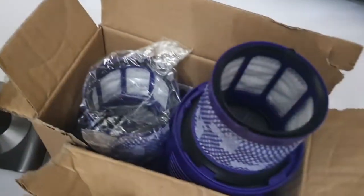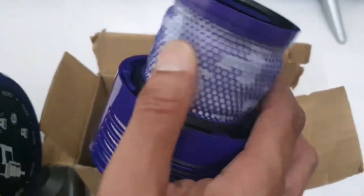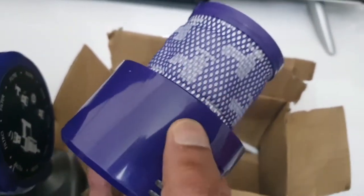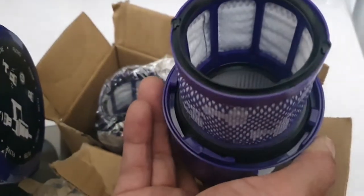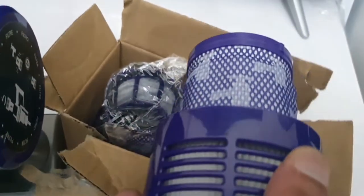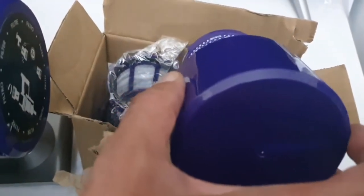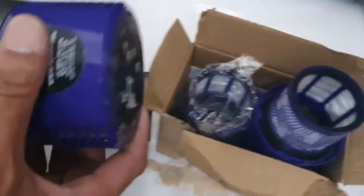So when I started having a quick check for replacements, there were some non-original ones which kept coming up — which are these. As you can see, they've got no Dyson branding on. They're made in China. Reviews were quite good. I picked these two up for £12 from Amazon, so they're about £6 each. And if you look at the quality difference...